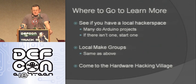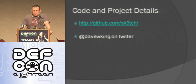Upstairs there's a hardware hacking village — if you haven't been up there, I encourage you to go check it out. One piece of advice: don't go in between talks when it's super packed; go during a talk you don't want to see. There's a lot of people doing cool stuff, and they're really happy to help you out, lend you tools, and talk to you. I was talking to a guy a couple days ago about stuff he was doing with Arduinos for radio stations — really cool stuff. I'm going to put all my code and slides up on GitHub — GitHub.com/sk3tch3r where the E is a 3. You can follow me at DaveWKing on Twitter.